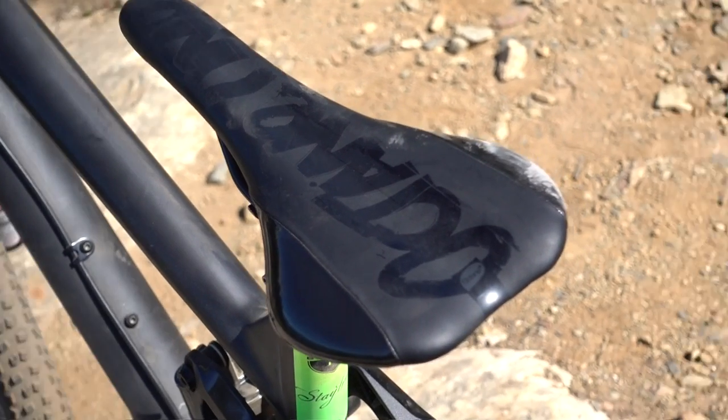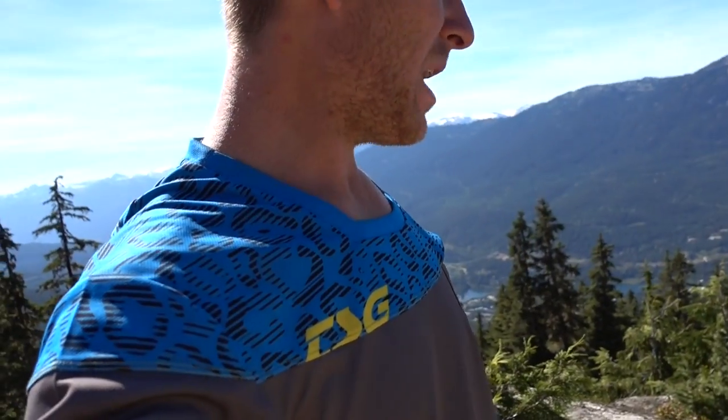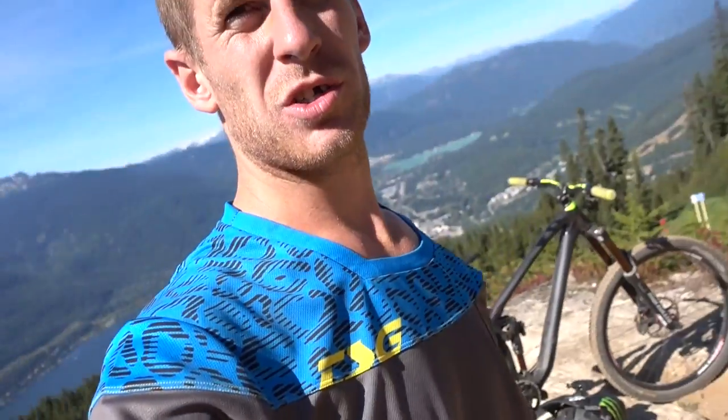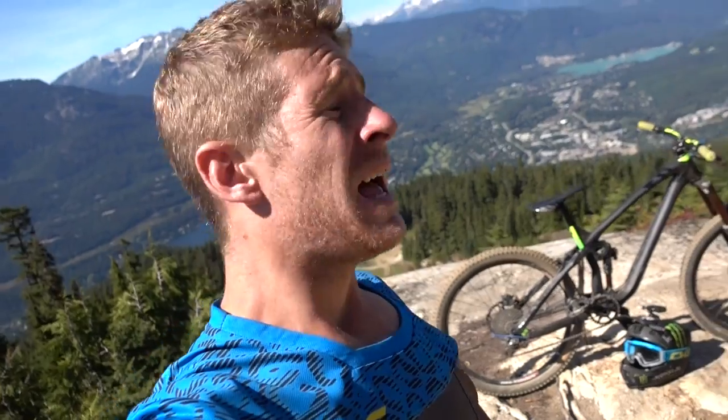The saddle is an Octane One downhill saddle — I'm not sitting down much but if I was it's pretty comfortable. For tires, I'm running Continental Kaisers. I had a little issue so now I've got a smaller one on the front — a 2.2 on the front and a huge Der Kaiser on the rear. Usually I just run Der Kaisers because they're amazing on the mountain, but the 2.2 on the front is actually surviving pretty well for a full downhill track. Conti's epic.